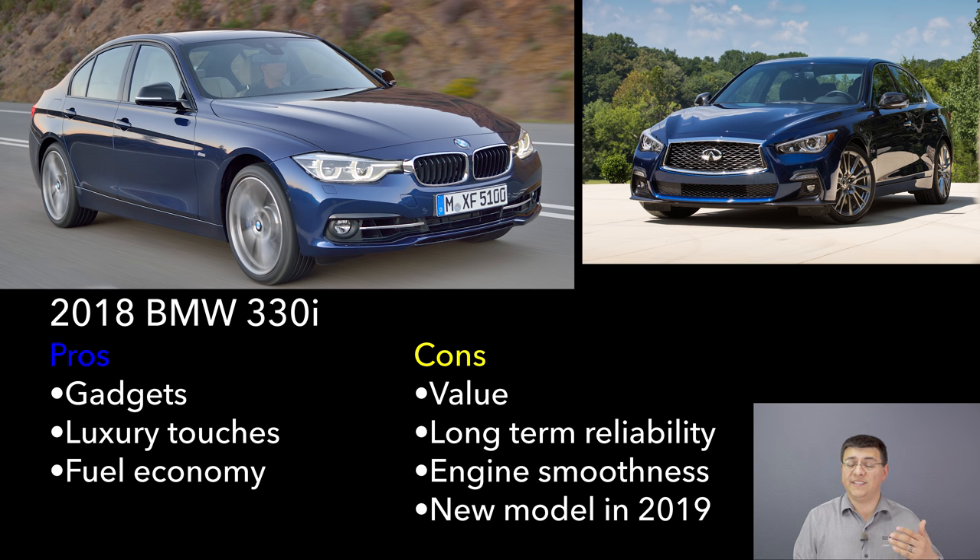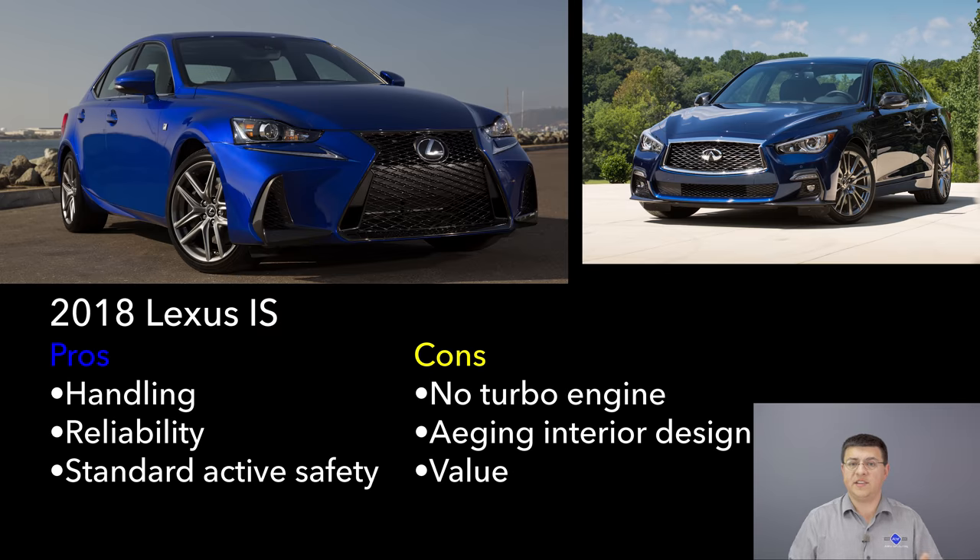The big difference starts to happen when you add options to the 330: BMW's option scheme tends to be more expensive than Infiniti's, so if you like to add a lot of options it's going to cost more with the BMW. That said, those gadgets and features are going to be a little bit more polished and current on the BMW than with the Infiniti.